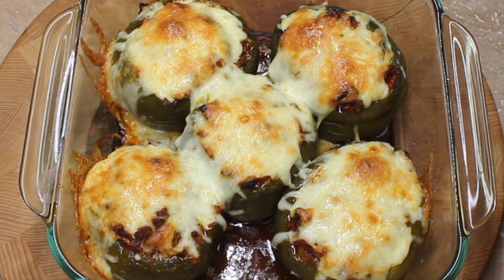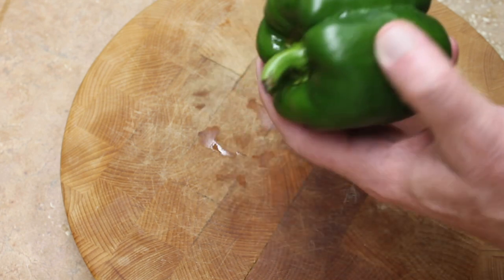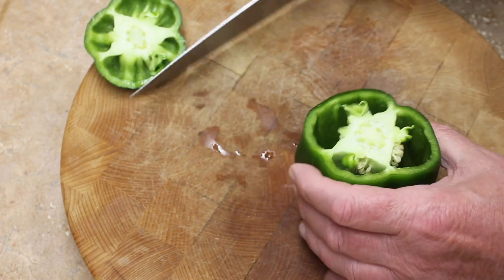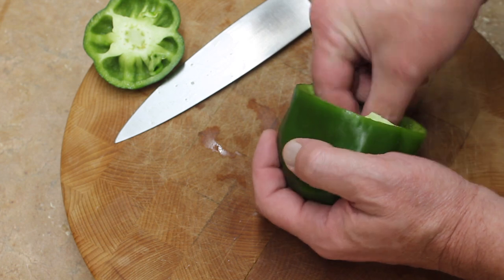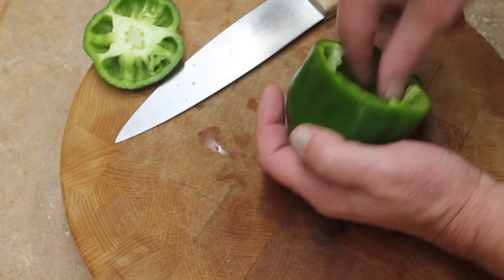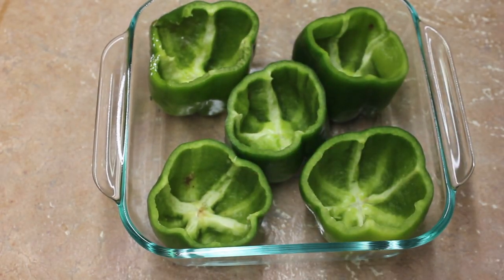Let's make pizza stuffed peppers. The first thing I'm going to do is take this bell pepper and cut the top off and remove all the insides. Get rid of all the seeds and all the membranes inside, and I have five of them here in my baking dish.